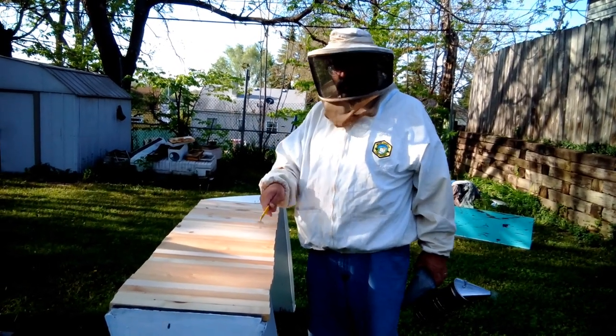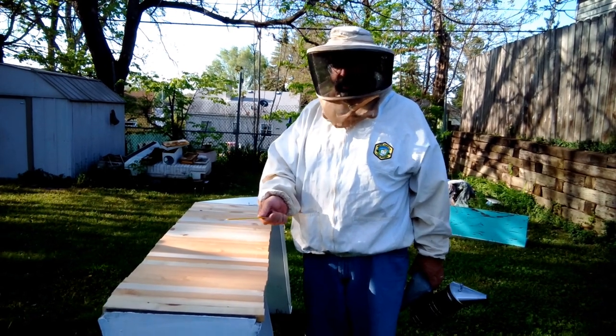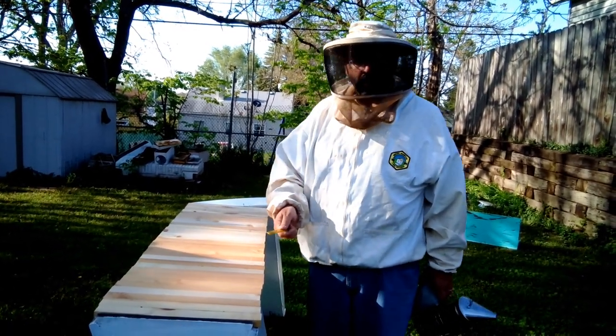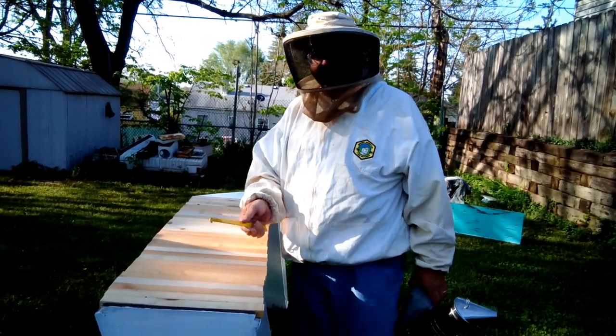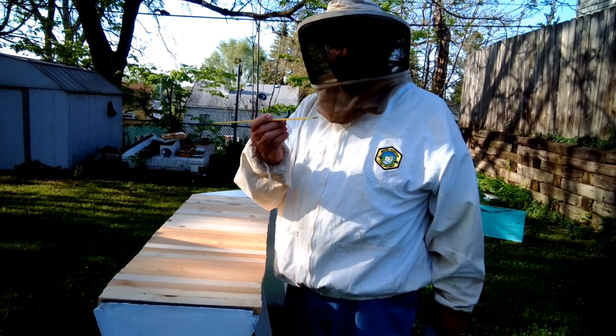Today we're going to take the queen out of the clip and release her in the hive. We're going to find out if they're building any comb — they should be, because they were already chaining and festooning when I checked them later that same day.